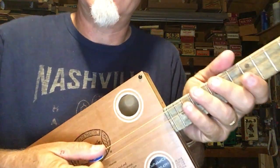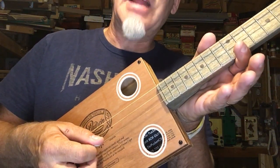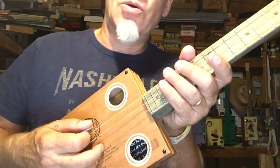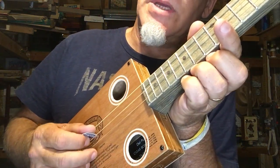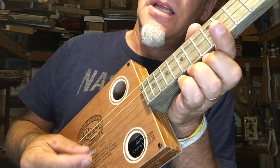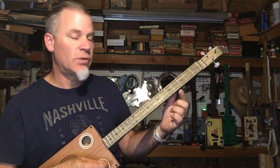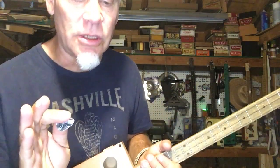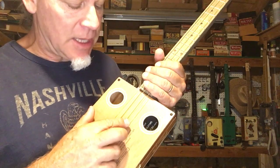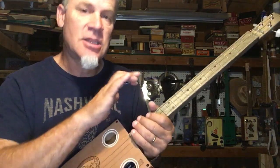This guitar here is tuned F-sharp, B, E-flat. This is a major chord — the root is in the middle, B; the 5th is in the bass; and the E-flat is the third on top. It makes it really nice for one-finger stuff with slide or whatever. This is not traditional cigar box guitar tuning. Traditional cigar box tuning is 1-5-1 — it could be E-B-E or G-D-G.